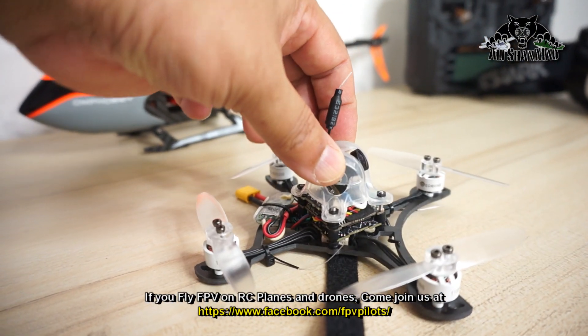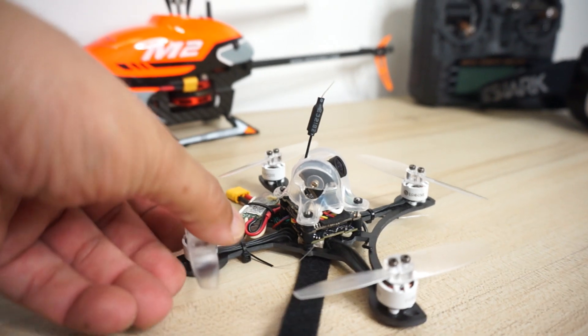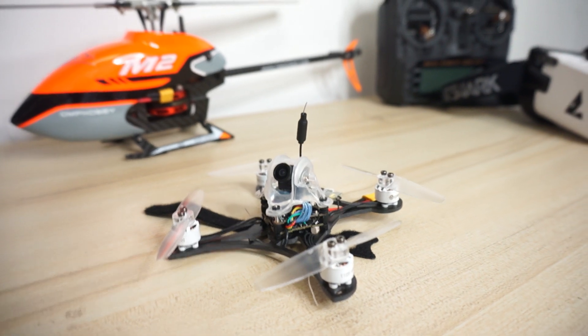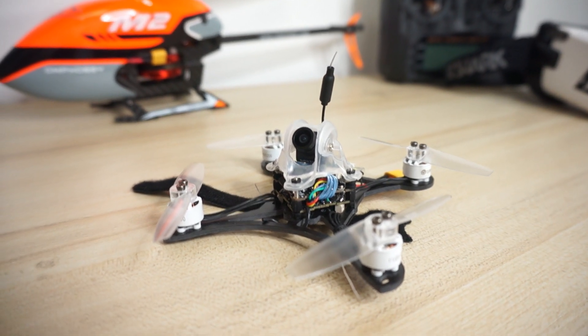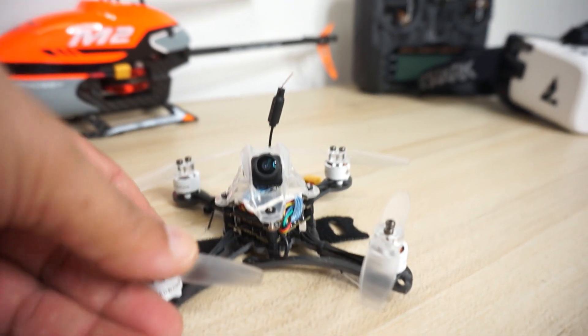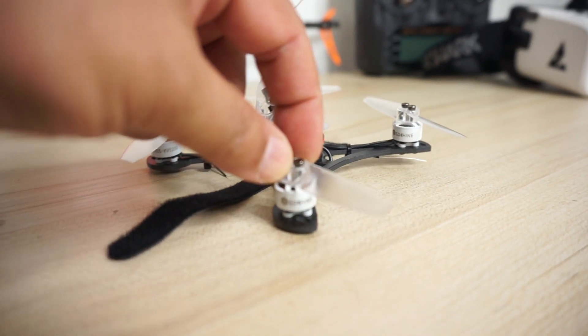Talk about its features — batteries are charged and we'll bring it out for a spin. This is your eShin Twig 115. It's available in two versions: an HD version with Caddx Baby Turtle camera, which I have here, and a non-HD version with RunCam Nano 2 camera. With the HD version you can insert a TF card and record HD videos of your FPV flights to share online. I personally like the HD version because having HD video of your FPV flight is much better to share compared to the dreaded SD or standard definition DVR videos.